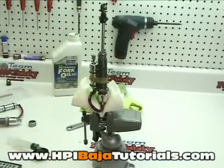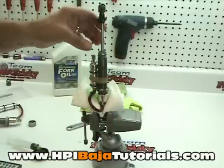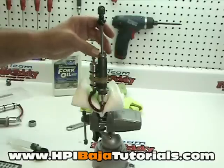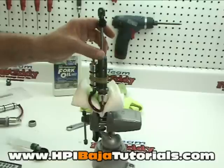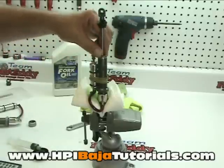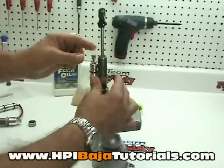Very slowly drop this down into the shock body until it rests on there and let it sit for a minute. What we're doing is allowing any air bubbles that may be created in there to come out — you can also tap on it a little bit with your finger. Once you're sure there's no air in there, very slowly use your fingers to tighten this up by hand. You should see no air bubbles coming out — just fluid leaking at this point. Watch the seal carefully as it hits, making sure it's properly seated all the way down into the tube and not getting pinched.